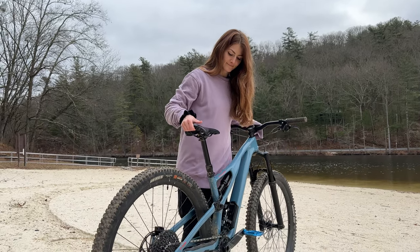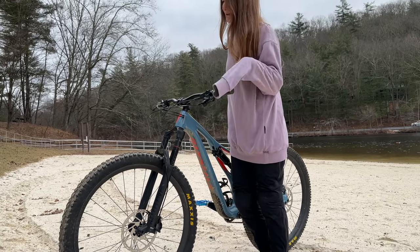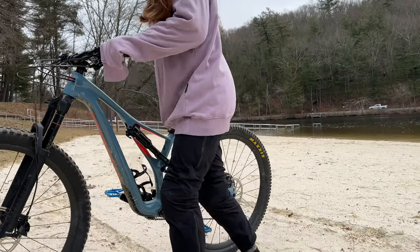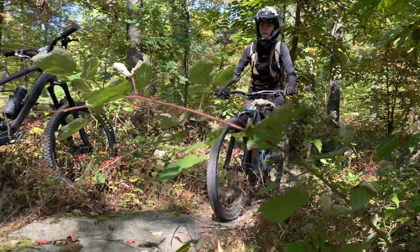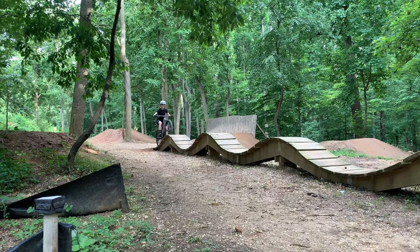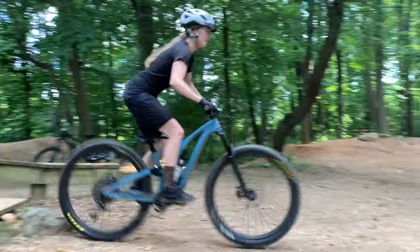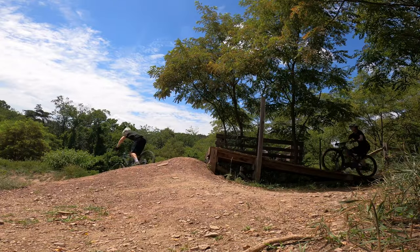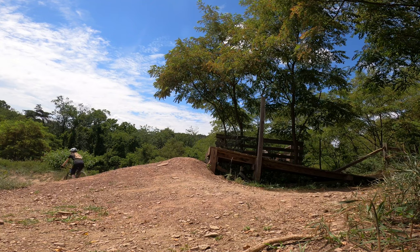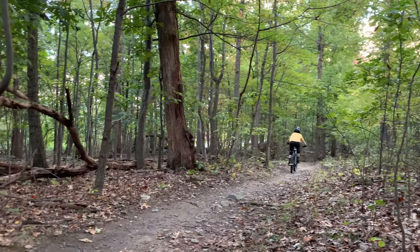I chose this bike because it's good for where we ride on the East Coast. We have a lot of rocks, climbing, and wet conditions — it feels like it absorbs the impacts of rocks and shines on flowy trails. It's good with climbing, jumping over downed trees, and does pretty decently on downhill riding through the woods. When I take this bike to the bike park, though, it's a little terrifying — it's basically the minimum you would want for bike park riding, but it's really great for regular trail riding, which is what we usually do.